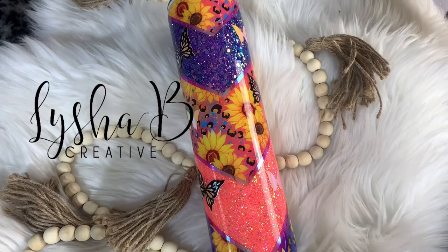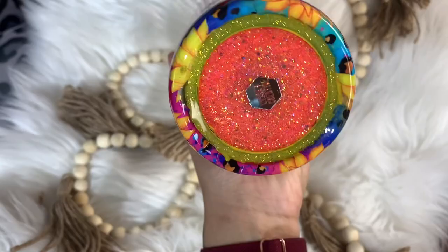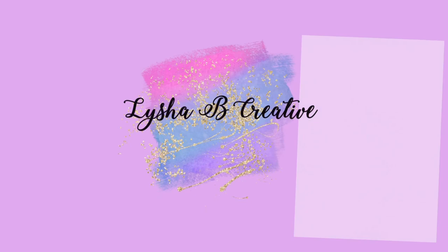Hi everybody and welcome back to my channel. I am back with yet another bright and vibrant tumbler tutorial today. I'm going to show you all the steps on how I put this tumbler together, and of course everything I use will be listed and linked down in the description box, including some discount codes. Be sure to give this video a thumbs up and subscribe to my channel. Let's go ahead and jump right in.